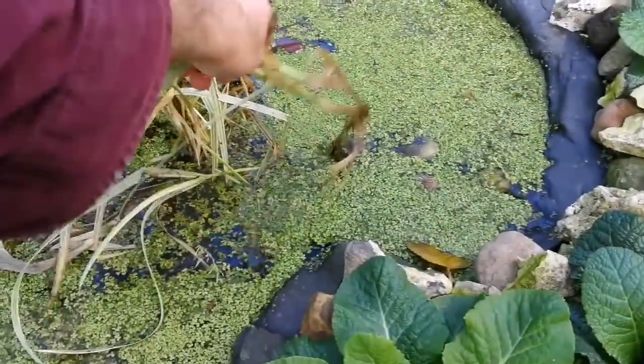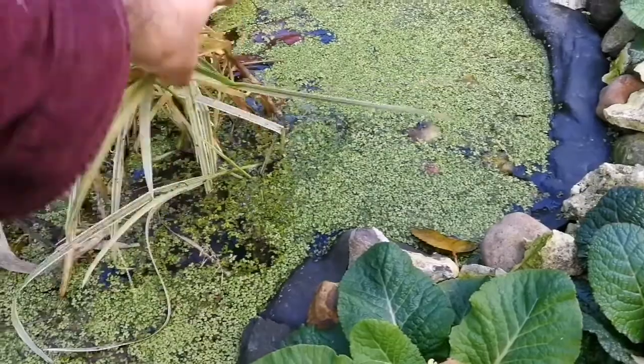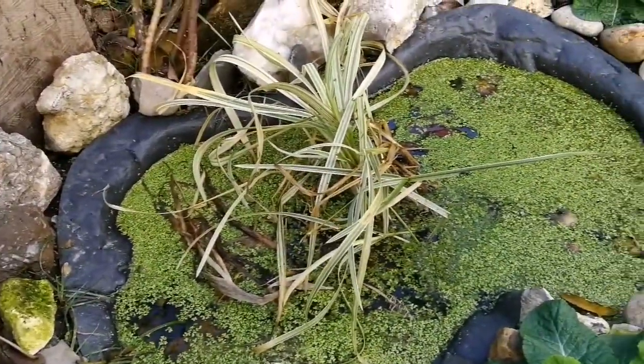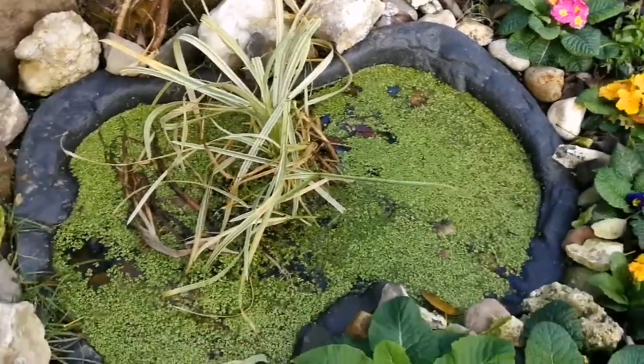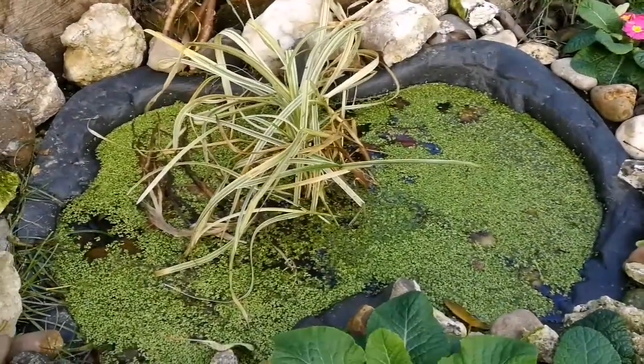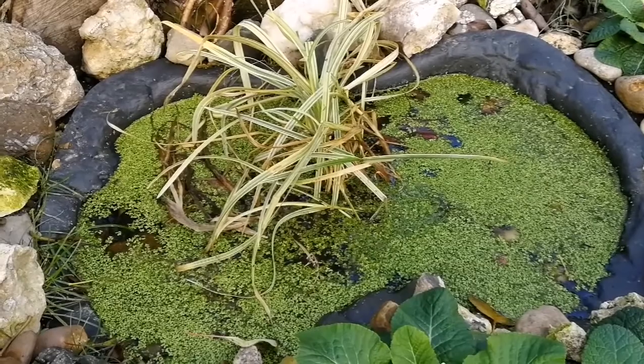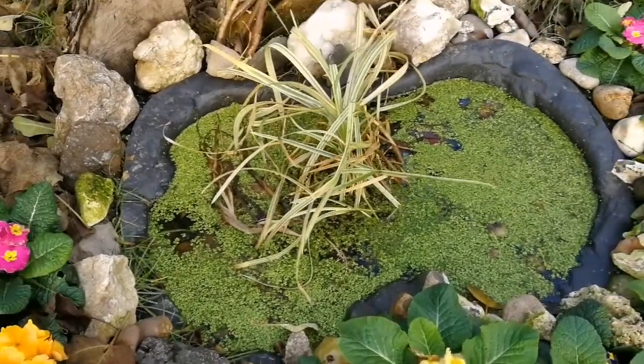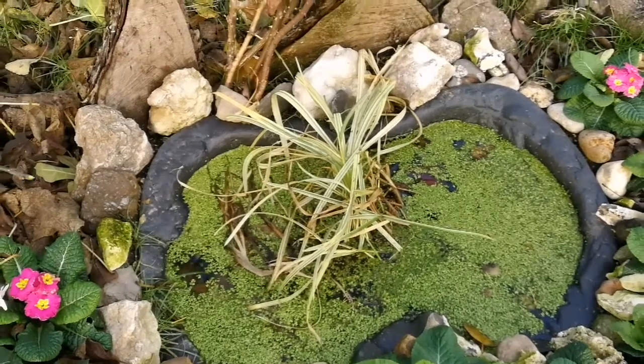We also have several individual plants — you can drop them in and they'll do their job well. They'll grow in the winter, and then hopefully next summer we'll get some frogs in there.